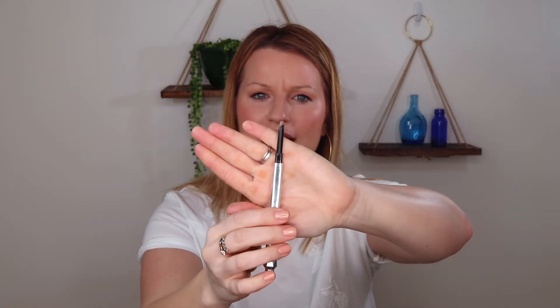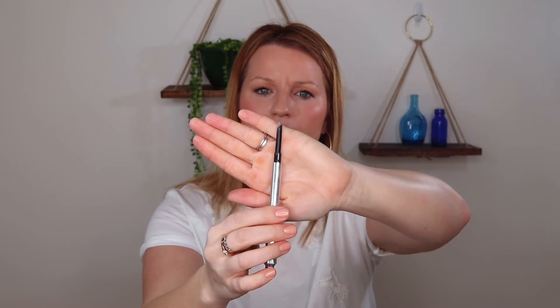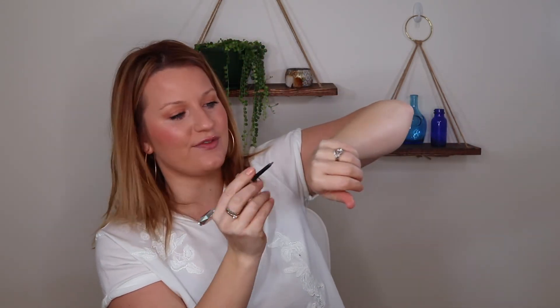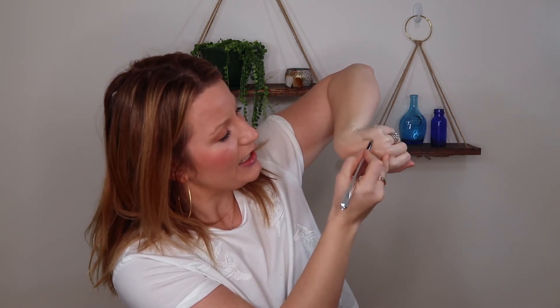This is the Benefit Goof Proof Brow Pencil. If you can see, it has this very kind of fat rectangular shape to it, and I like it because it really just goes very quick. The texture is very waxy, so it's good because you kind of have to work it in a little bit — it's not so creamy that it's just going to go everywhere and slip off your face. So the shape, the texture, and the color especially are really good for this brow pencil. It's shade 2, pretty universal and pretty taupe.